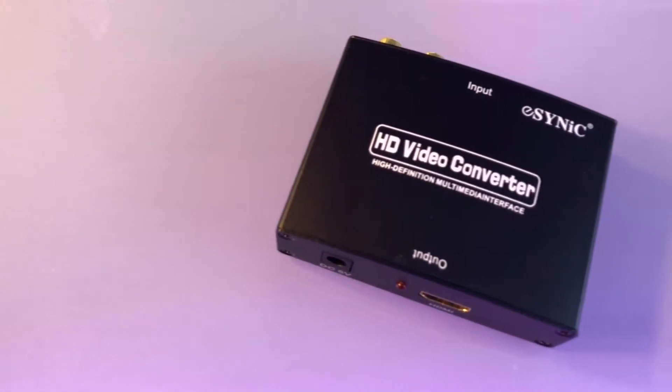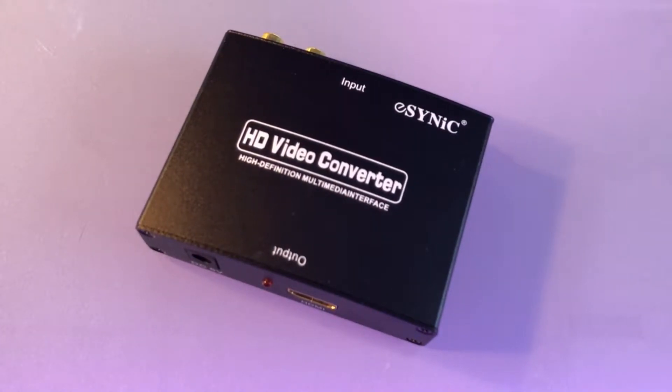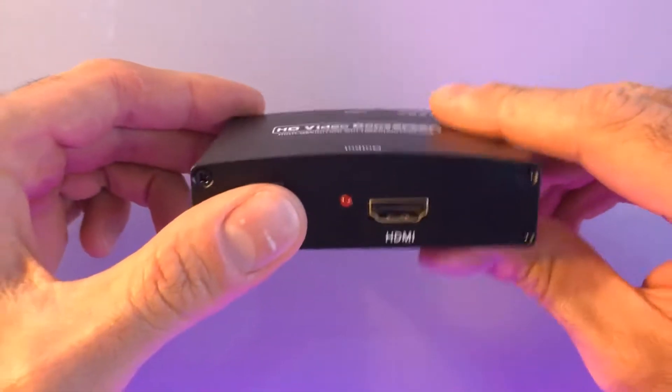I wanted to do a quick follow-up video about the VGA to HDMI converter from my previous video. There have been many very interesting comments and questions regarding this converter on atariforum.com, and I wanted to go over those and share my findings.